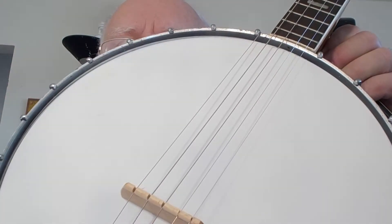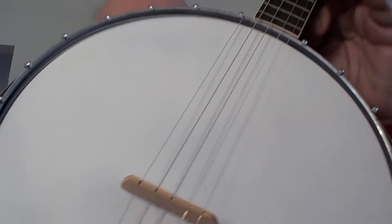Ladies and gentlemen, boys and girls, rats and roaches — welcome to my corner of the internet. Today I'm going to show you how I quickly and non-invasively converted a four-string banjo to a five-string banjo.